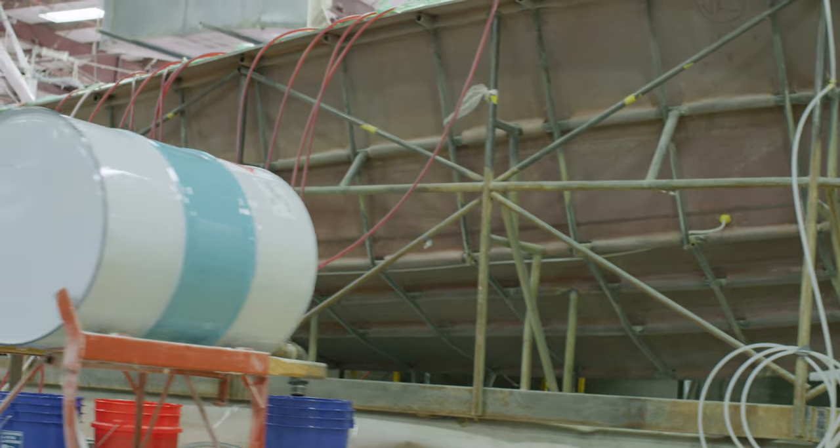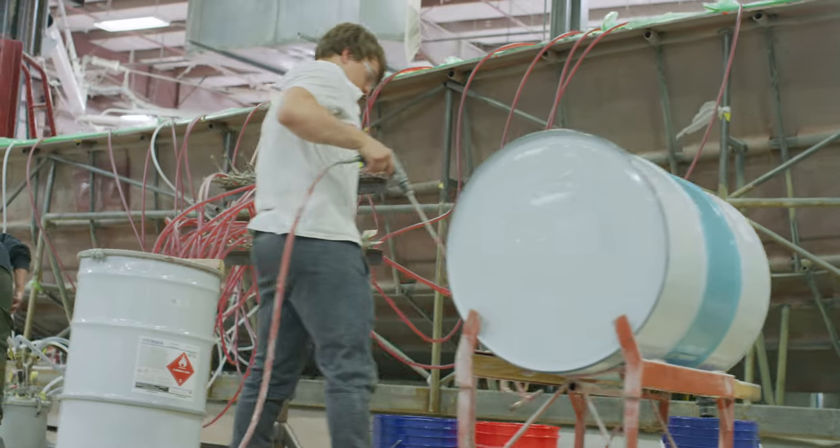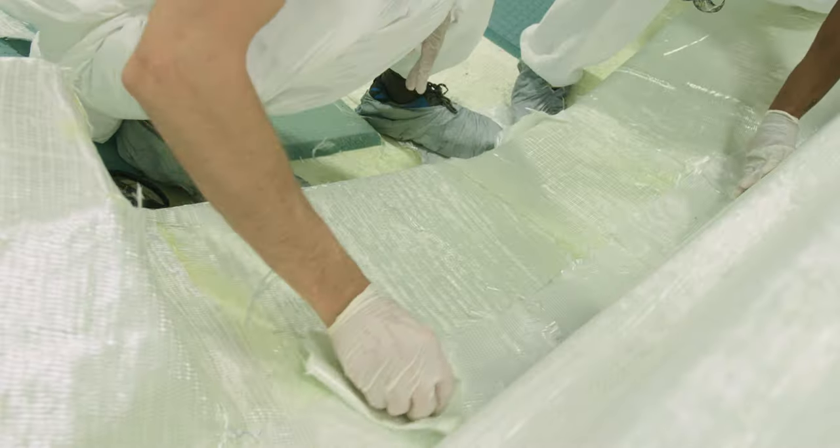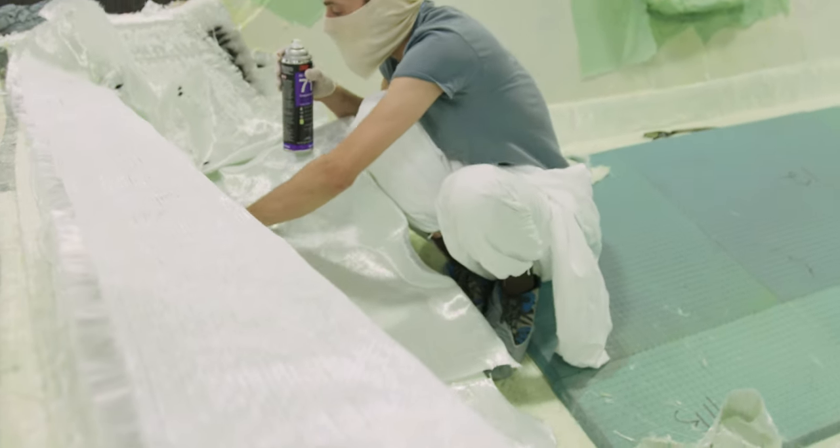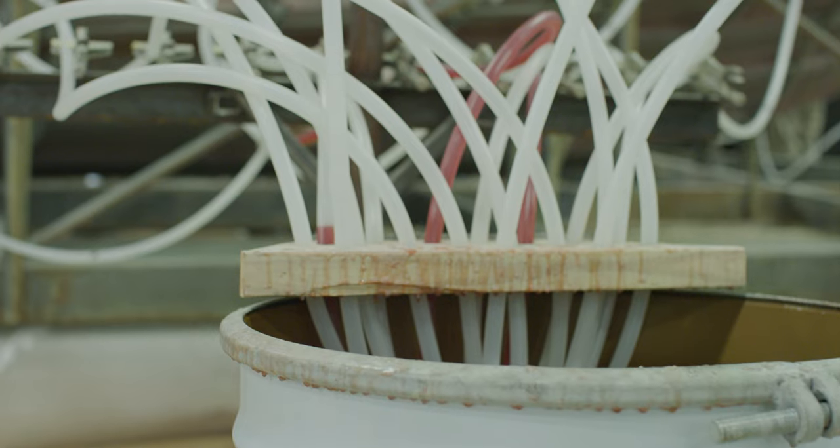For the best performance, we have opted to build this boat using vacuum infusion. In this process, all of the layers of laminate are laid dry on a mold, then the mold is put under vacuum, at which point resin is let in to impregnate the layers. This ensures the optimal ratio of fiberglass to resin for a stronger but lighter part.